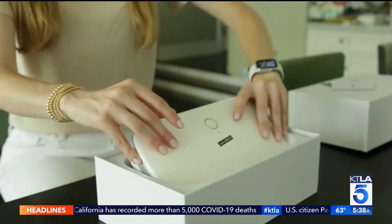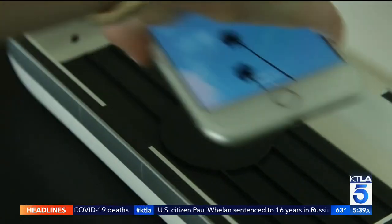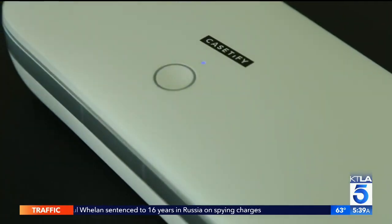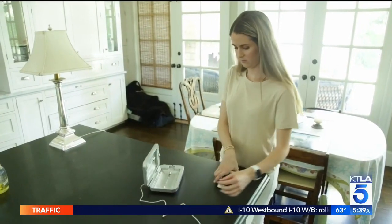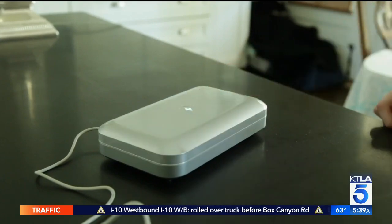Case Defy makes a $120 UV sanitizer that promises to zap germs in three minutes and also wirelessly charges your phone in the process. Phone Soap might be the best known brand in the space — their $80 sanitizer continues to sell out. It looks like a tiny tanning bed for your phone, with UVC lights on top and bottom.